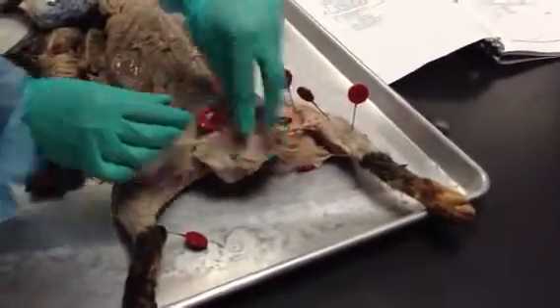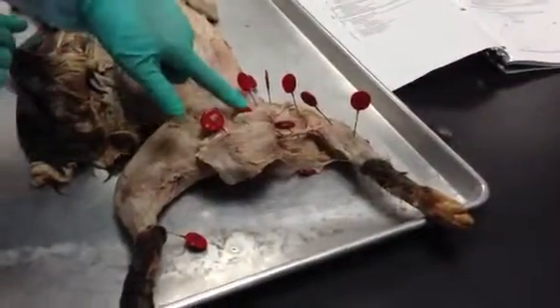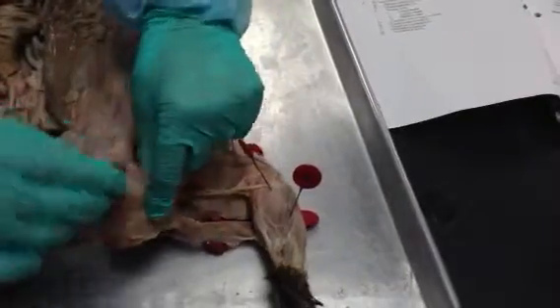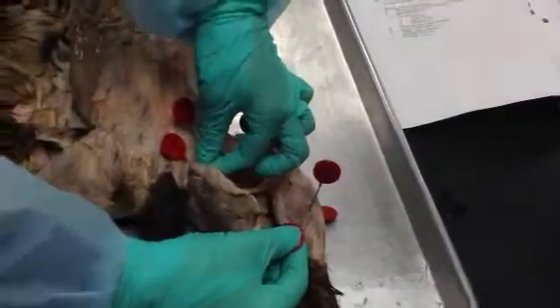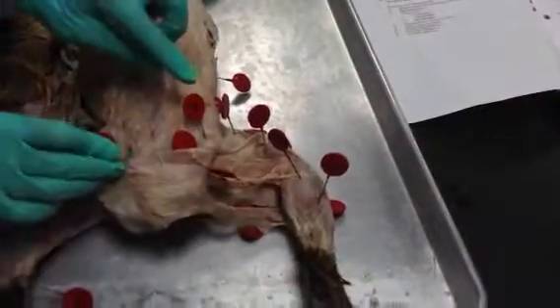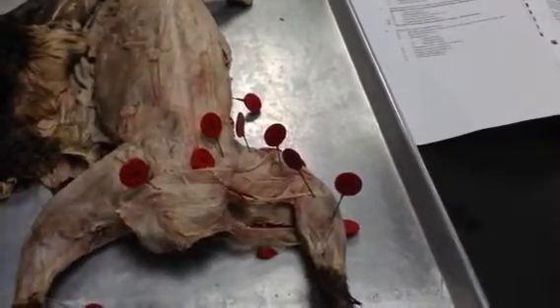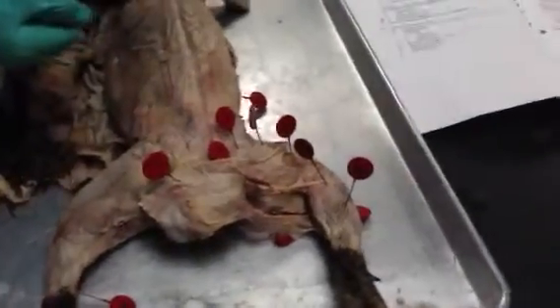Biceps femoris, number 9, and then you have gluteus maximus — this is like a little flappy part right here — and then you have gluteus medius.